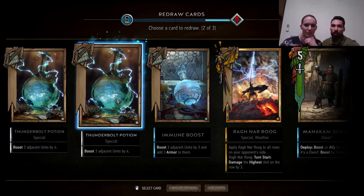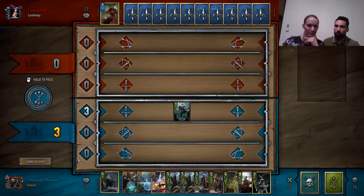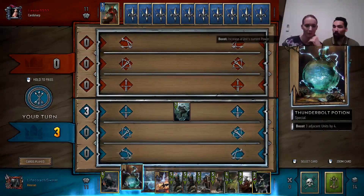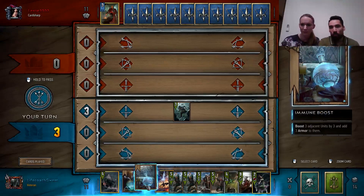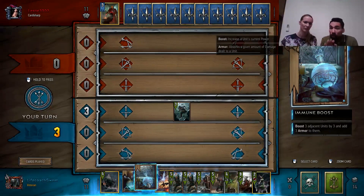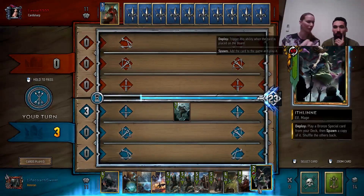Keep in mind the immune boost has diminishing returns — armor is most important the first time since the opponent must overcome it. If you apply it twice, he definitely won't want to push through. The immune boost is an underplayed card and it should be specifically strong on resilient units, both because they're priority targets and because they stay on the board with the armor intact.